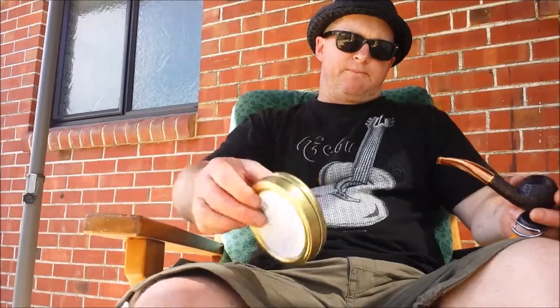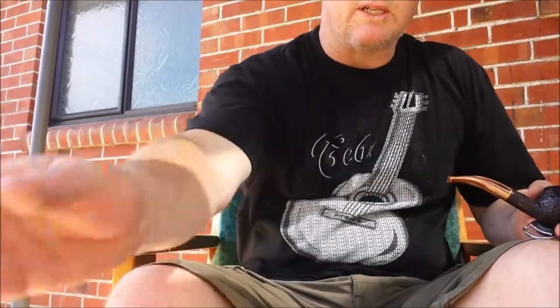As far as tin note on this, it's raisin and bready is what I get. There are obviously hay-like qualities in there, but for the most part the predominant one for me is that sort of raisin bread smell coming through.